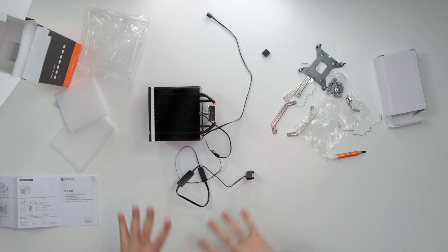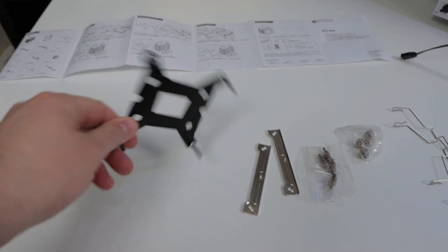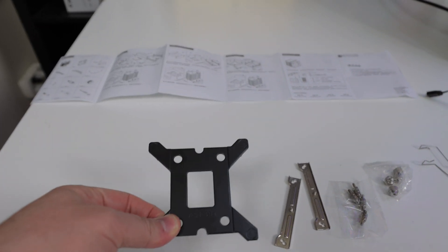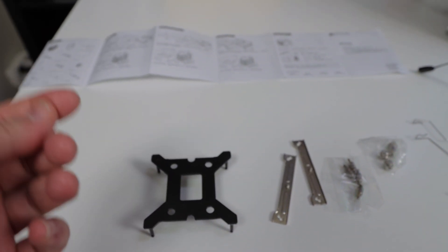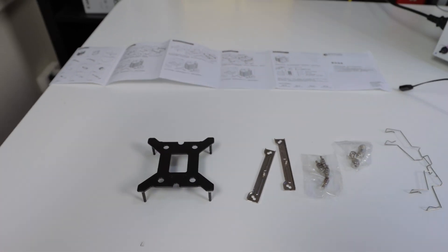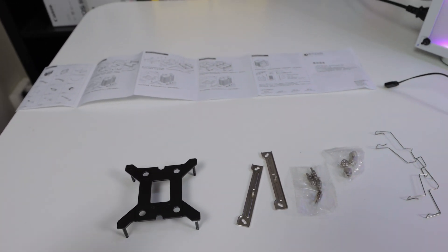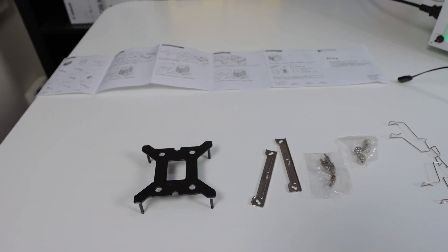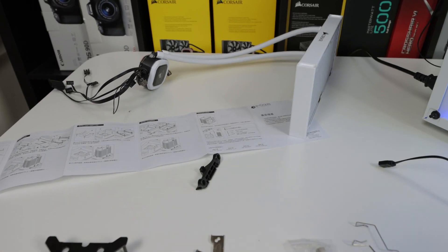For the installation process: the included backplate is only for Intel CPUs. If you're on AMD, use the backplate that comes with your motherboard. In my case, I used the AMD stock backplate, which is already installed. I'll say the installation is not quite as easy as advertised — the easiest process with any of these coolers is the clip-on method.